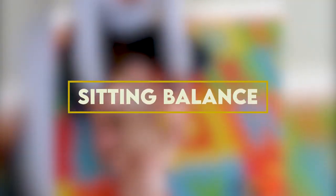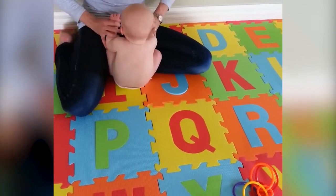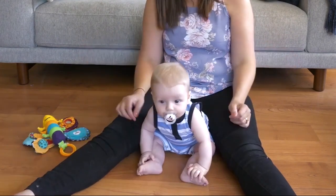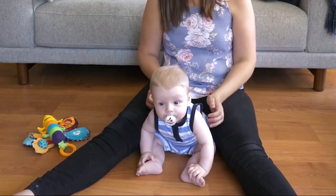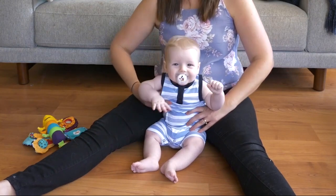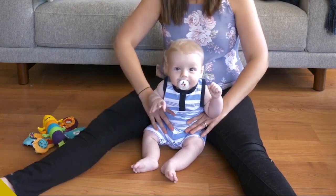6. Sitting Balance: Prepare to see your baby's ability to balance in action. Place your infant on the outside of your leg for this stance. Put your arm over their chest to provide them with much-needed support. This is a great technique to support their abdominal muscles and help them safely and playfully develop their sense of balance.